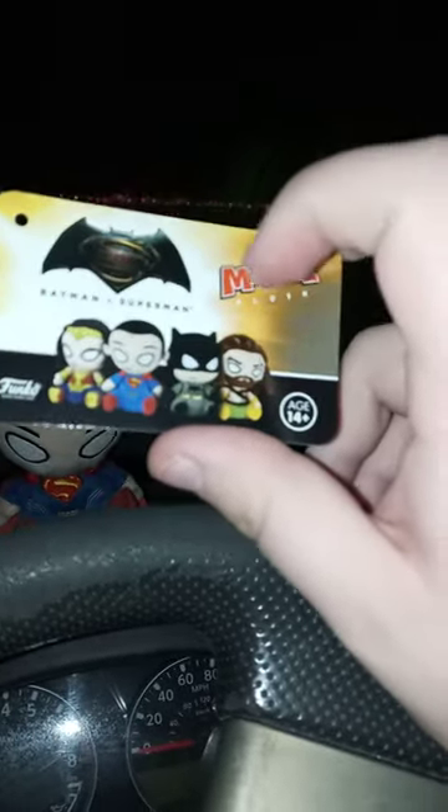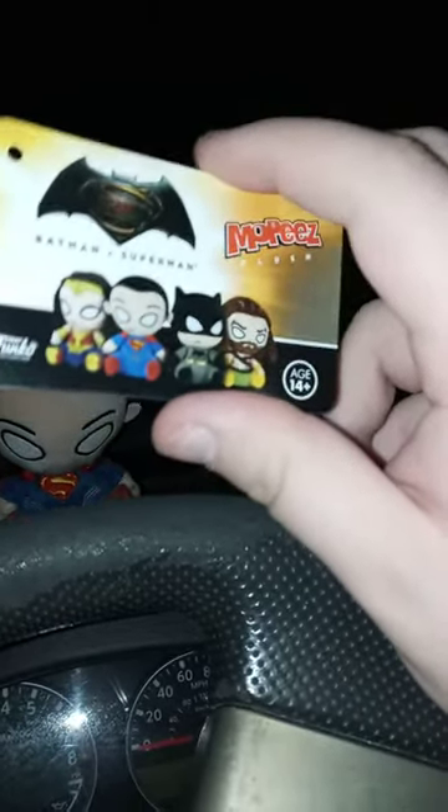Here's the little Mopees plush tag and the Batman vs. Superman tag. Yes, this was actually promoting Batman vs. Superman a couple of years back. Some people did not like that movie — I actually liked it. I saw it in theaters when I was 13.